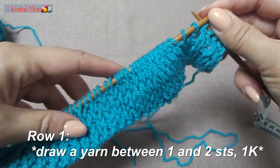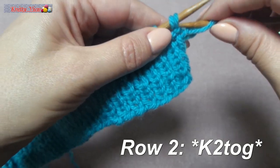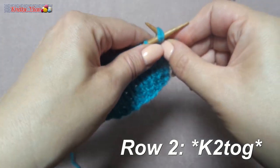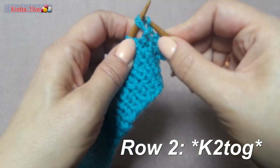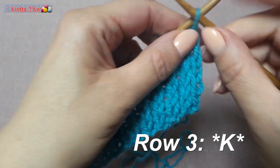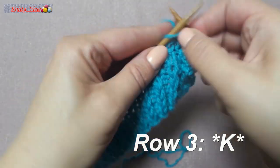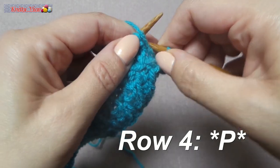Continue: first row, second row, work two stitches together, two together, two together. Third row: all stitches knit, all knit. First row: all stitches through, all.